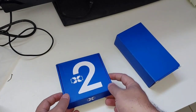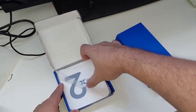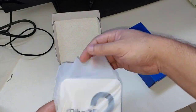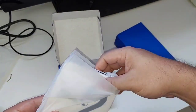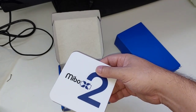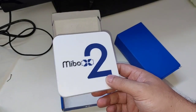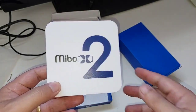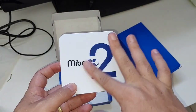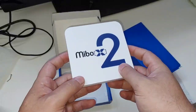Vamos primeiramente apresentar a caixinha. Ela tem esse nome aqui: Mibus X2. Vamos olhar — de cara eu já vou passar as primeiras impressões, como vocês sabem aqui, sem censura, sem mimimi, sem frescura. Aqui só mudou o layout.